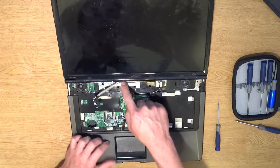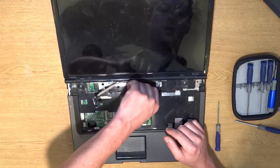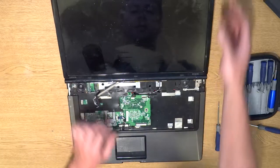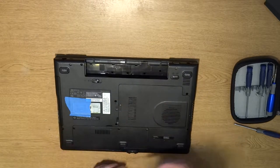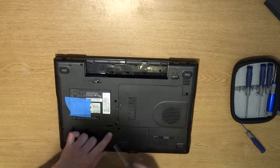Also you have your antenna wires for your wireless card — the white and black ones. You're going to have to flip the laptop upside down to get to these. Go ahead and close your lid, flip it upside down, and we're going to have to take off a panel. If you don't know which one it is, just take them both off. We're looking for a wireless card.